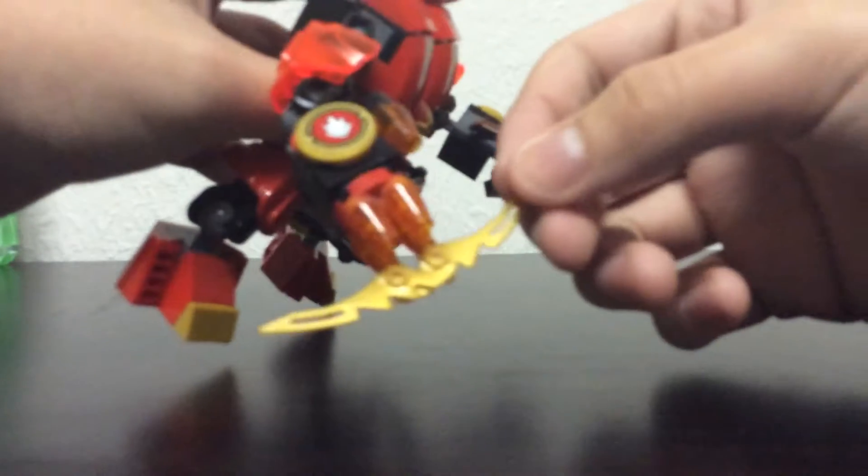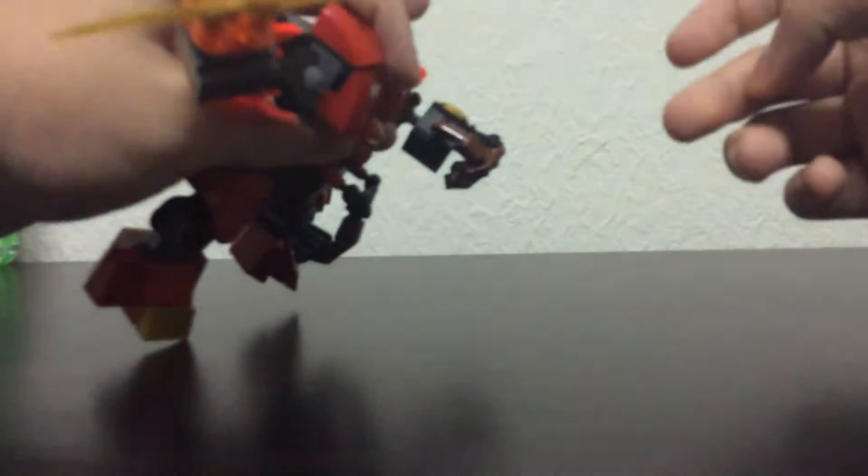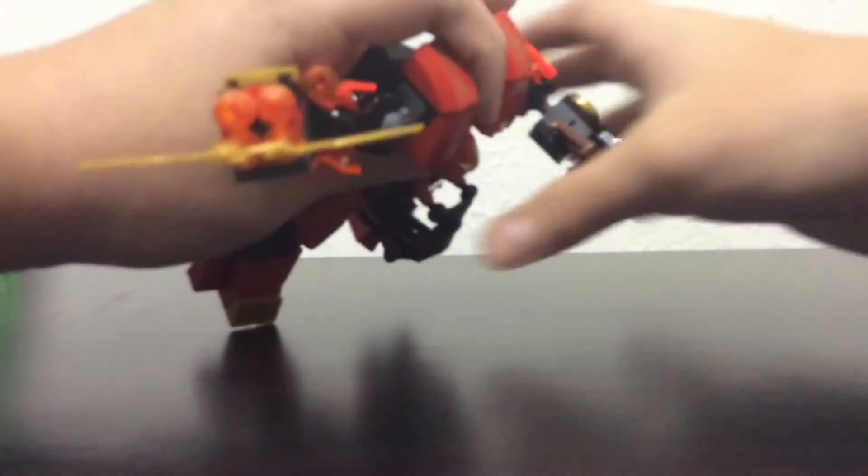I added this weapon to attack and fire at the same time. It's pretty cool.